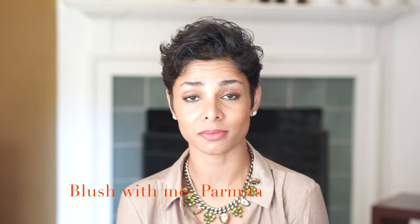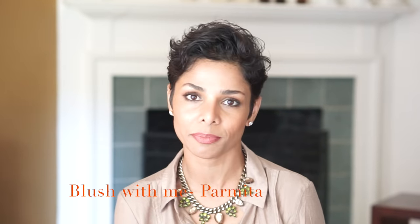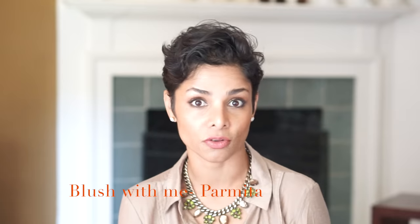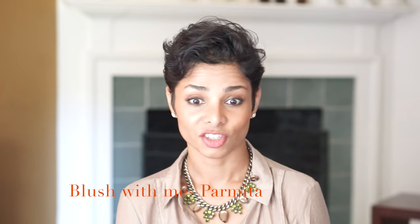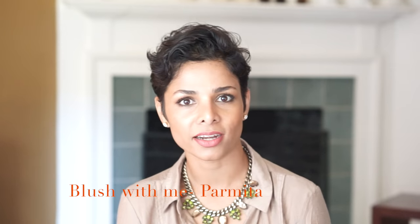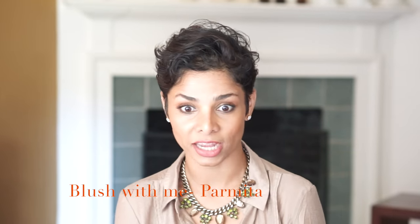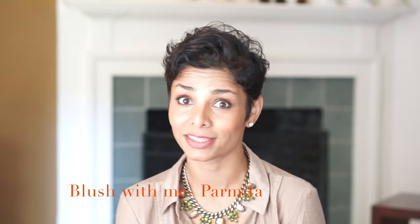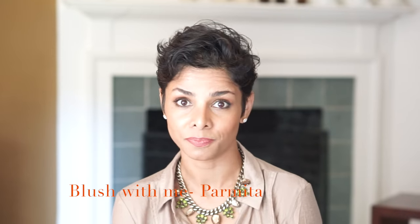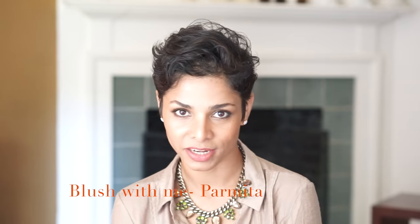Hi viewers and welcome to Blush with Me with Parmeeta. Every photographer has a different way of taking pictures, and so do I. I usually like to spend some time with my clients before the photo shoot just to help them get more comfortable and confident in front of the camera. Most people think that saying cheese or just having that one standard smile is the only way to take pictures, and they become very stiff on the actual day of the shoot. It's actually easier to get kids comfortable sometimes than adults, which is why I thought there was a need to make this video today.